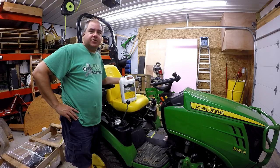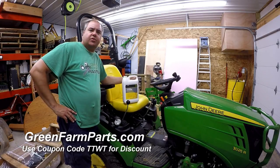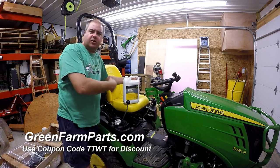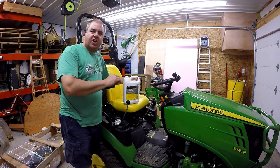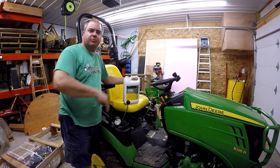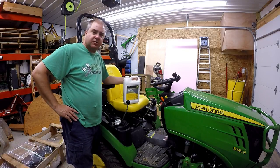This video is sponsored by the folks at GreenFarmParts.com. They provided the materials for this oil change as well as all of our 200-hour service that we've shown you in previous videos. Most of them were called Johnny's Essential Oils — we'll call this one Johnny's Essential Oils as well: the front axle oil.